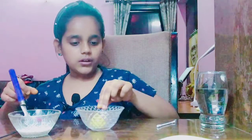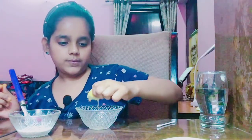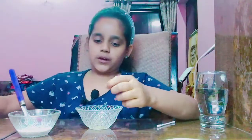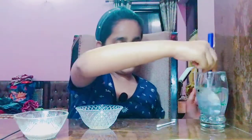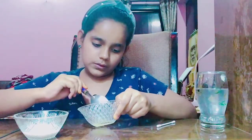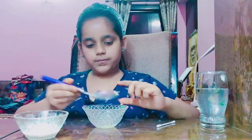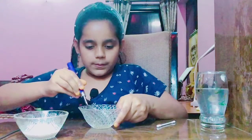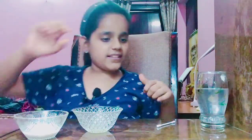Now we will take lemon juice. Let's squeeze it. We will take out its seeds. I am done with it, and now I think my paper has dried completely.